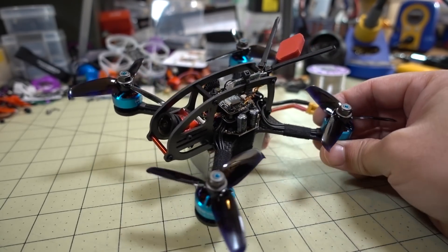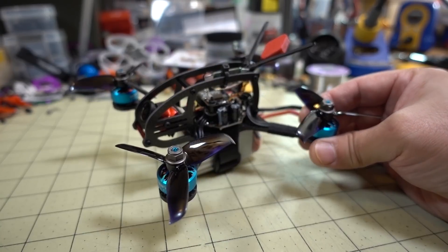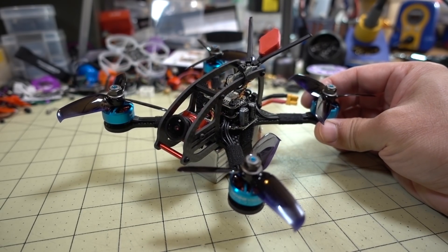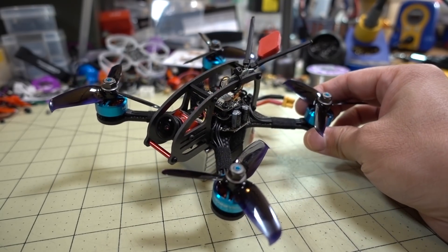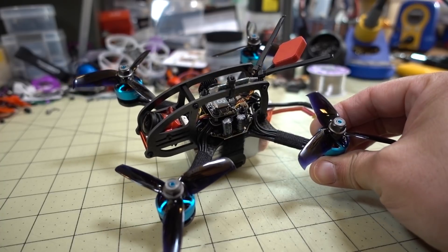If you're considering a 6S motor for a 3-inch micro, something of this size — like a 1505 or 1506 — might be better at low KV, under 3,000 KV. I'll go ahead and show you some flight footage now.